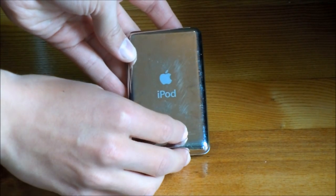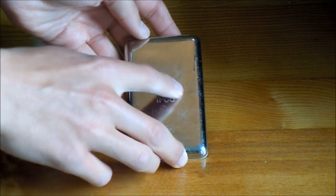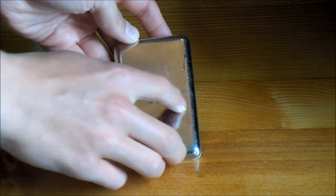The back is a standard aluminum, which unfortunately is very liable to scratches. It also has the iPod logo and the information about the iPod.